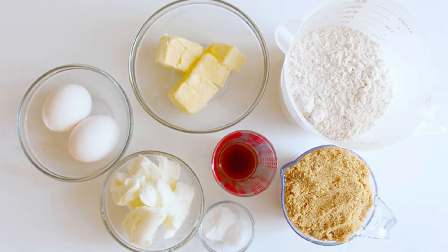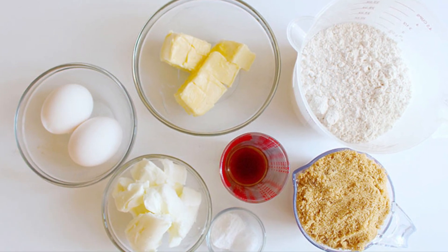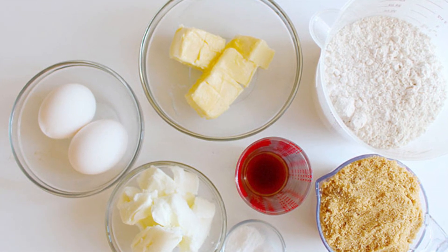We're going to start off making the cookie dough. You're going to need all-purpose flour, baking soda, salt, real butter, shortening, brown sugar, vanilla extract, and eggs.